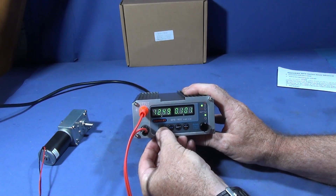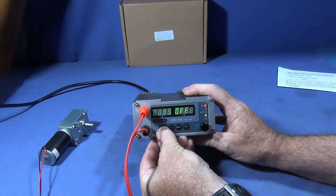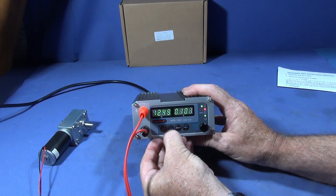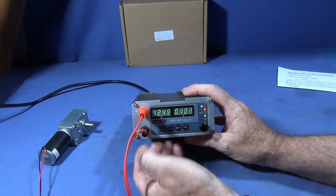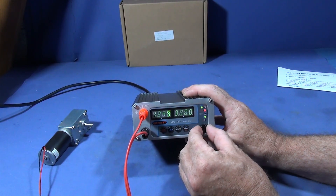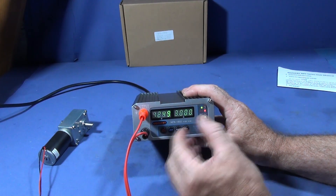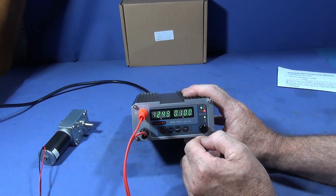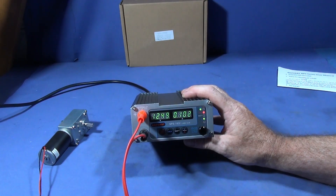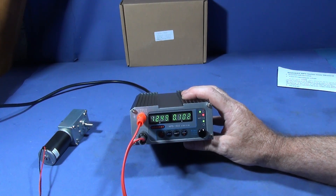You have the on/off button, and you also have a lock button. If you lock it, it will stay on and you can turn the knob for adjustment and nothing will happen.